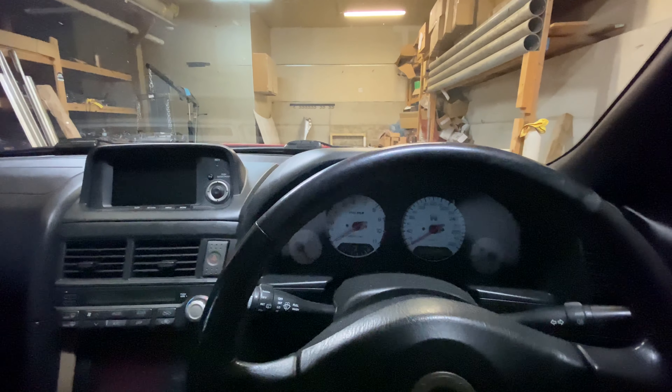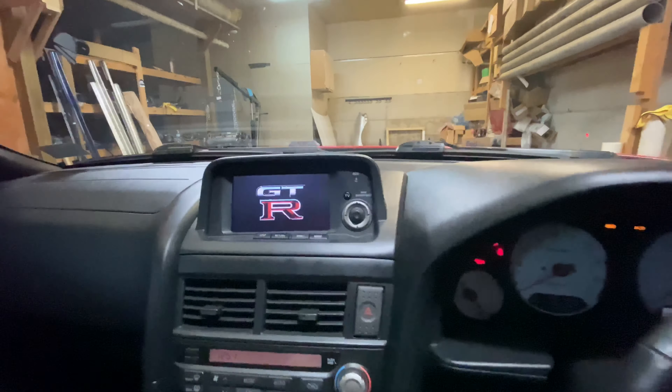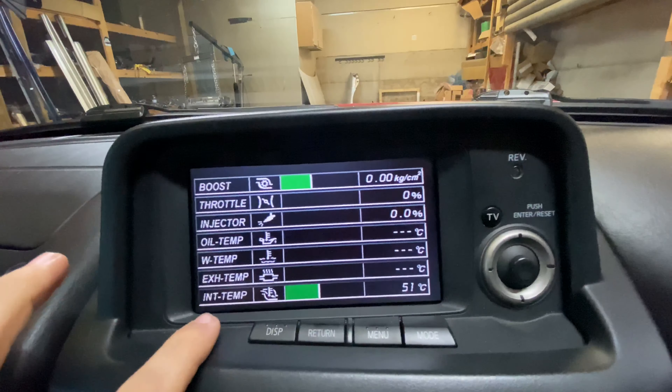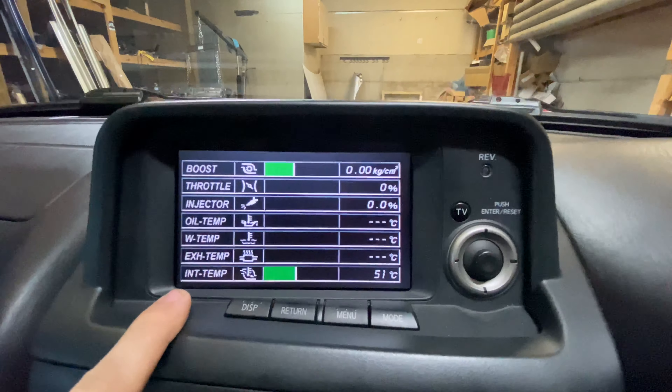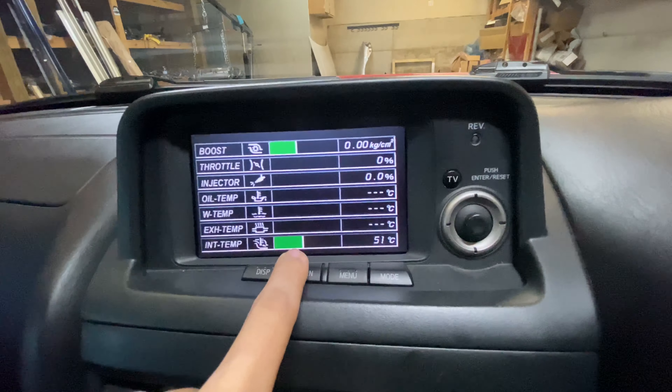Today we're going to be showing you the intake temperature sensor on the R34 GTR and how to swap that out. This is on a V-Spec model. As you can see, this is the intake temperature sensor. When the car is in the ignition you can see it's already up to 51 degrees Celsius, and it should be a lot lower stock.